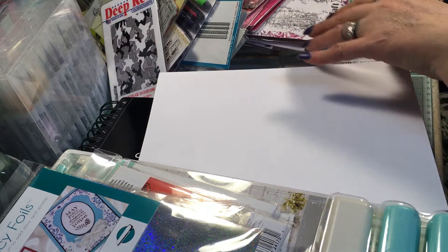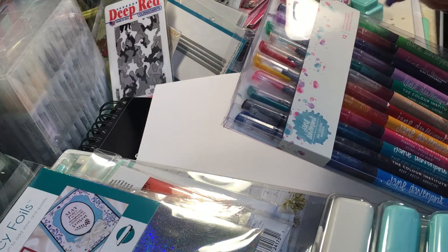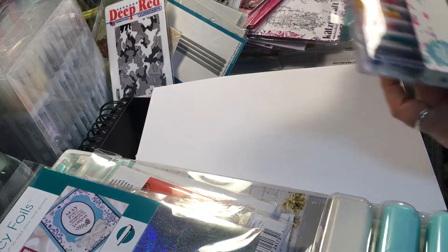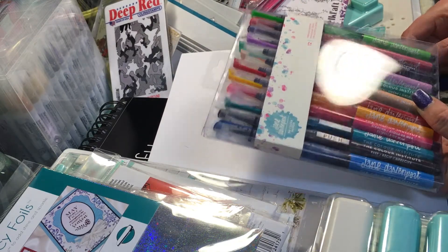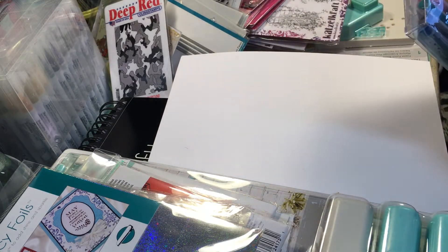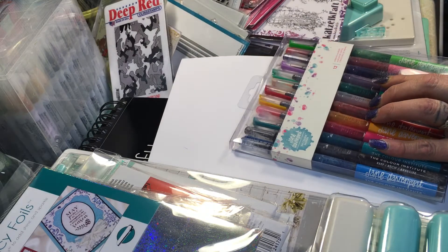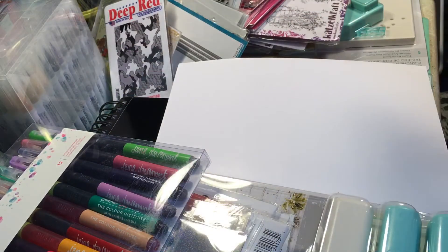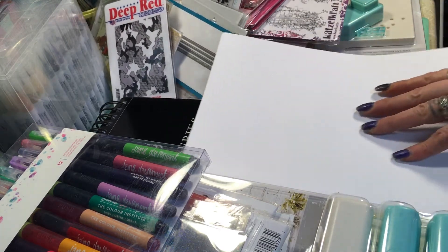I also got these Jane Davenport items right in front of me. My daughter played with them a little bit and I will also be doing a video on these. I definitely want to show you guys — I got these for such a good deal. I'm going to be doing a video using those.